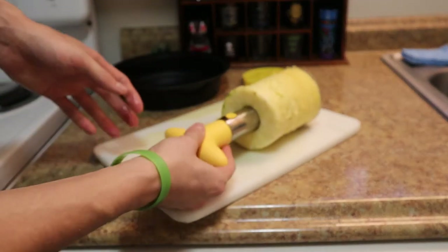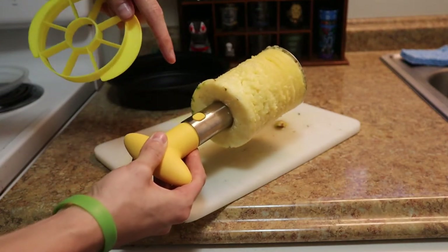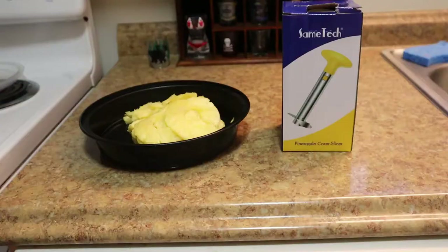Now what you can do after this is take it apart, take it off here, slide it through. You can also press it with this additional slicer to cut it into smaller pieces.